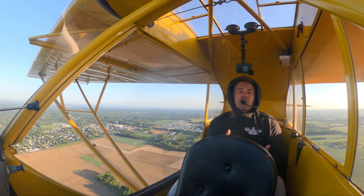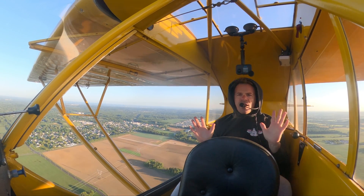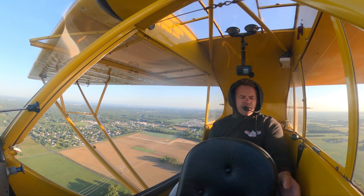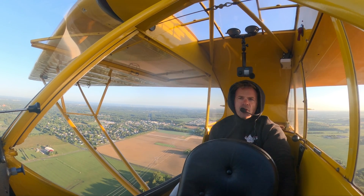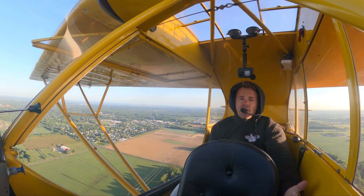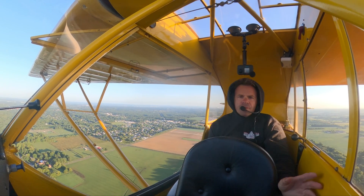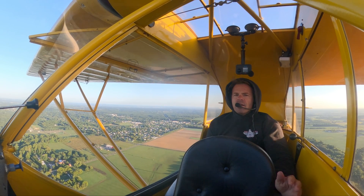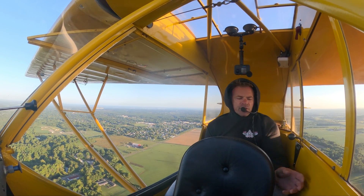I'll attempt to fly the airplane right now hands-off. I'm going to head to Allen's. If my flight controls were ever stuck, I'm not going to go to a paved airport — I'm going to go to an airport with a grass strip because the landing probably won't be all that nice. You don't have to worry too much about centerline and so on.